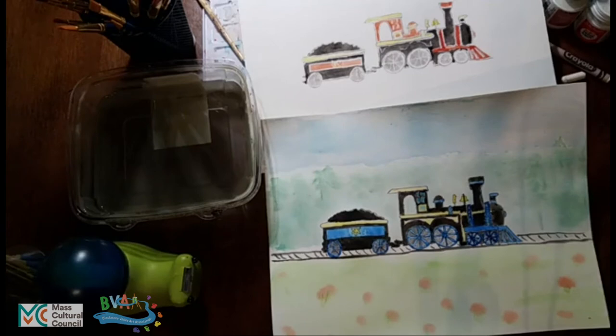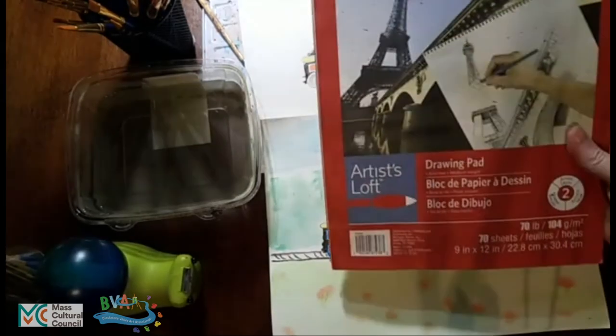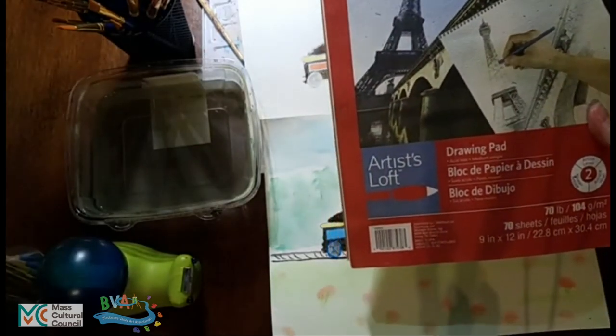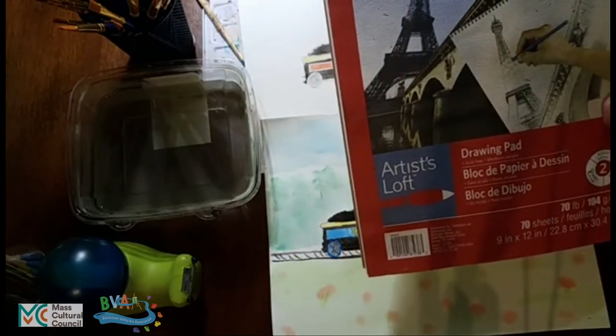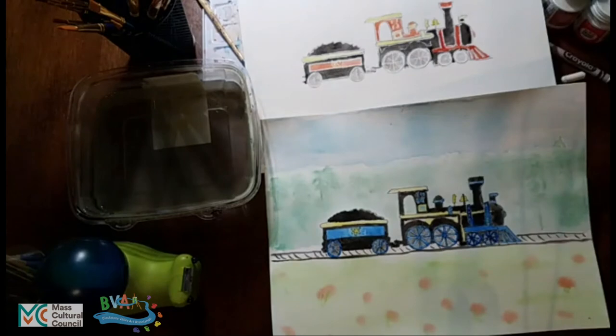We're going to do a sketch, and you can sketch on pretty much any paper you want — notepads, pieces of printer paper. I'm going to dig out the sketch pad just to show you. I have a drawing pad from Michael's. Drawing pads are nice because the pencil moves over them smoothly and has a texture to it, but don't feel like you have to have a drawing pad.